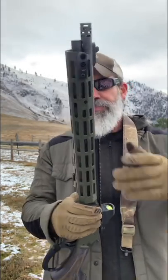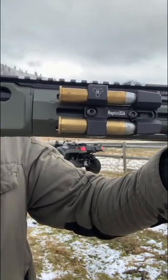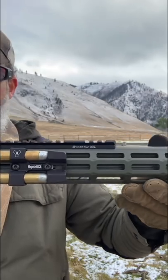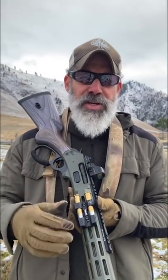On the right-hand side, this shell holder quiver is done by a company called Hoptic USA. I like these shell holders — they hold a couple of extra rounds, and especially on a gun that only holds four in the tube, I want at least two at the ready right there. You'll see them in the precision community a lot; guys run an extra two on the side of the gun for a wide variety of weapons, not just this one.